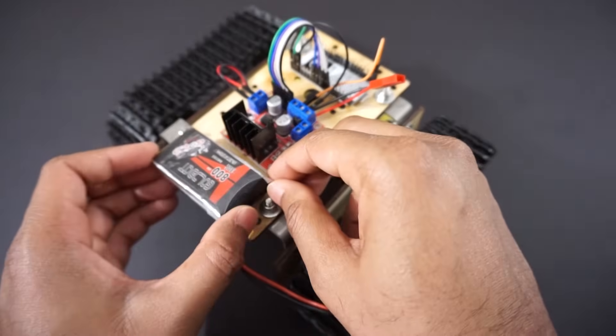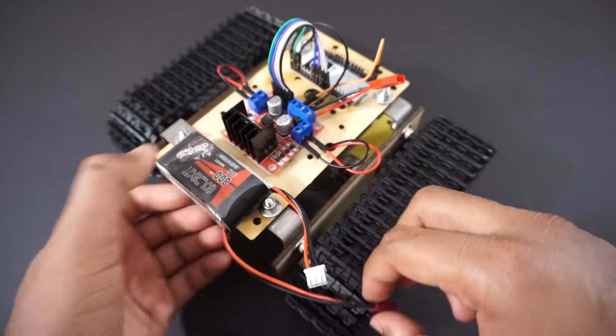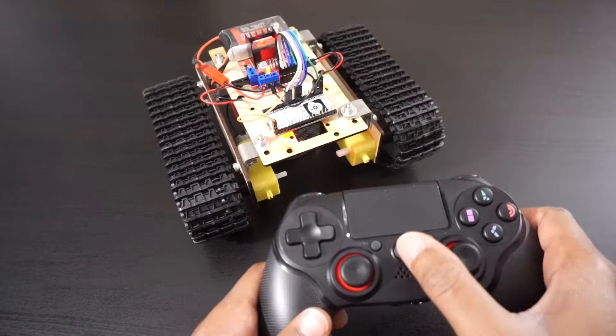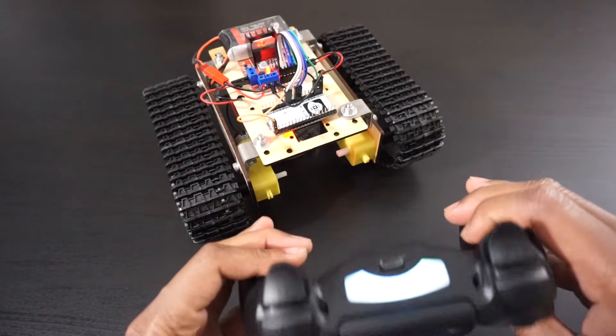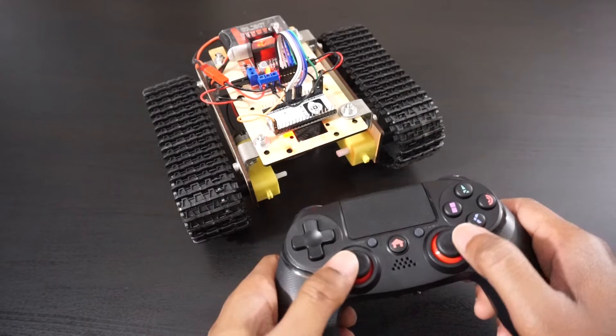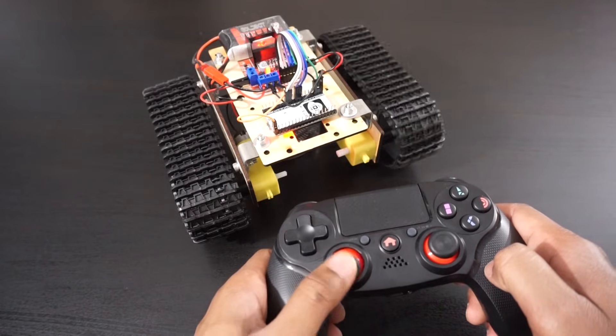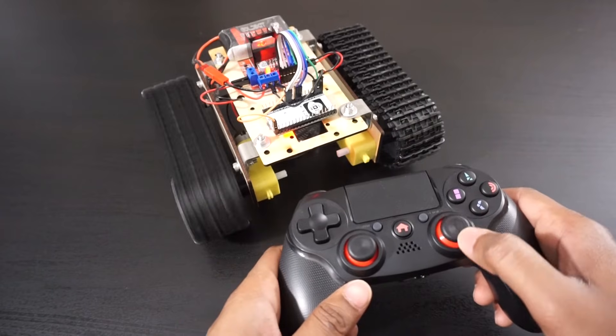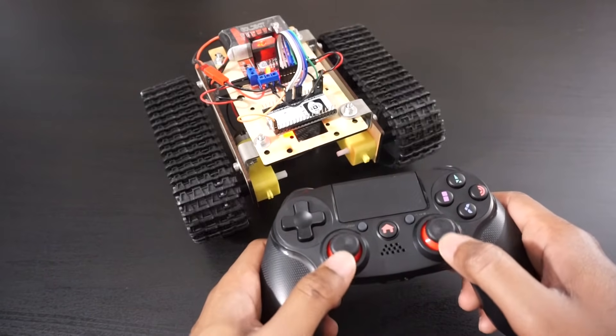Now connect the battery to the car. That's it — let's see how it works. Press the home button on the controller. Now we can control the tank using the left and right side joysticks. The left joystick is used to move the left motor in forward and backward direction, and the right joystick is used to move the right motor in forward and backward direction.